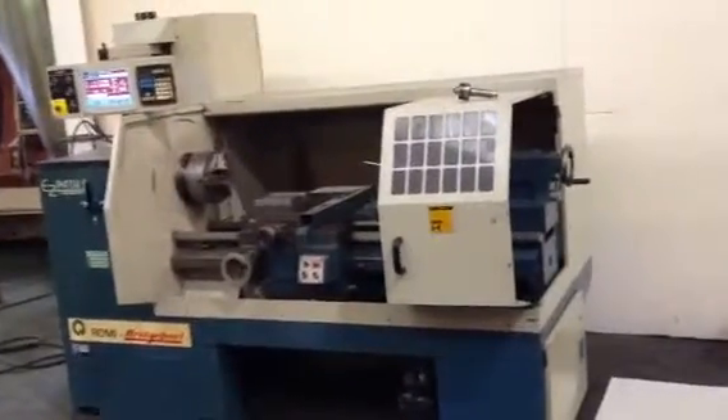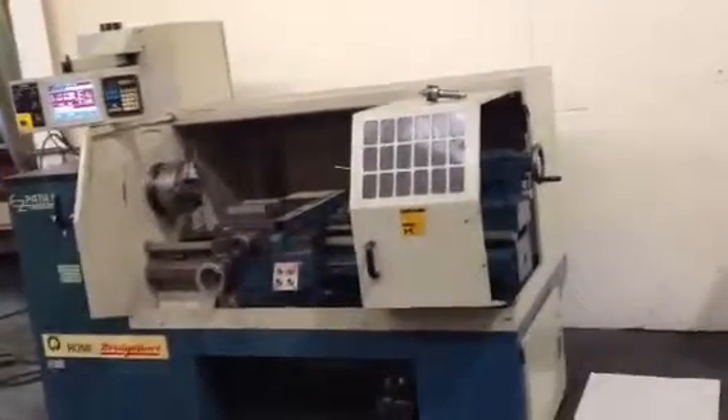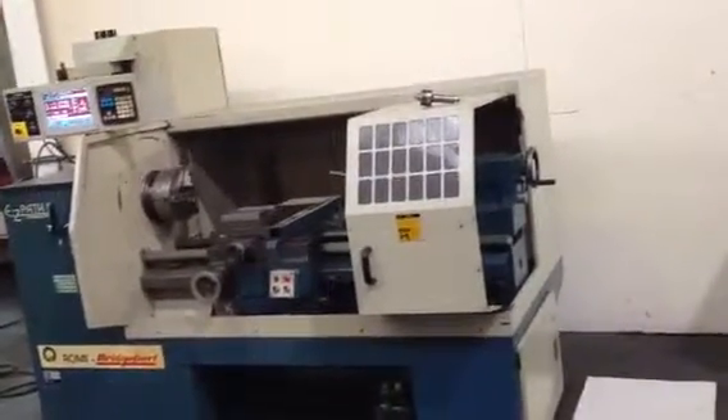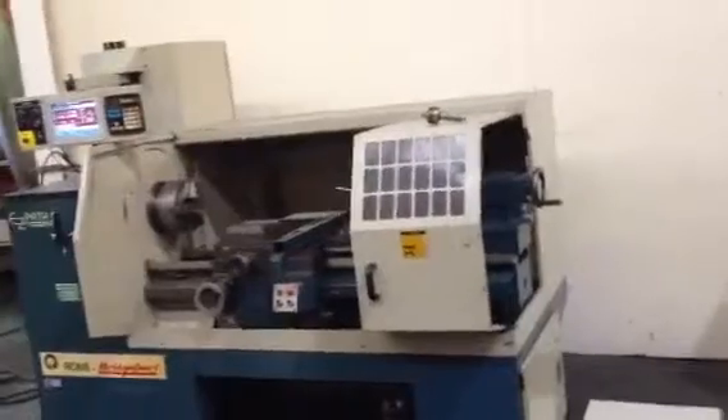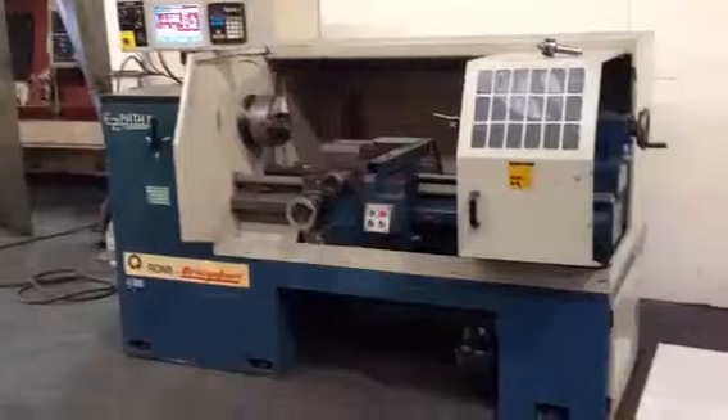This is a Bridgeport EasyPath 2, serial number 016001563-349, new in 1995. It has constant surface speed, it's a 20-inch swing by 40-inch centers, and has a three-jaw chuck on it.